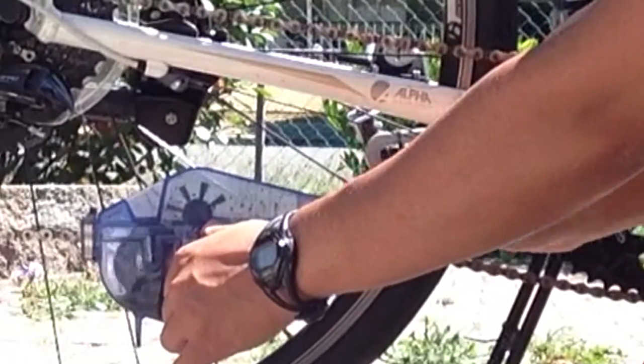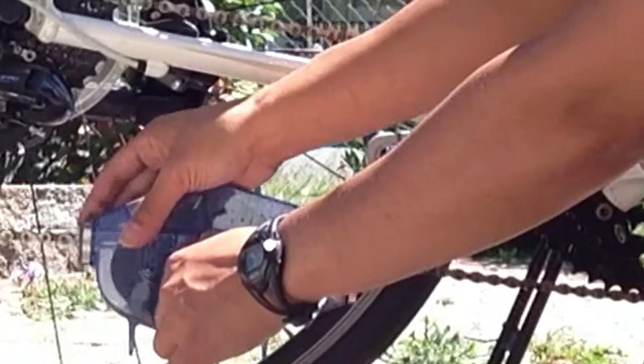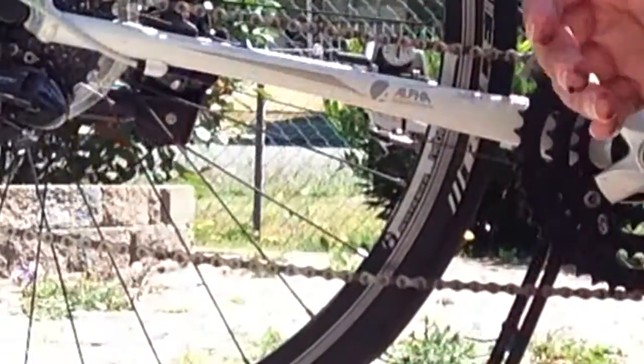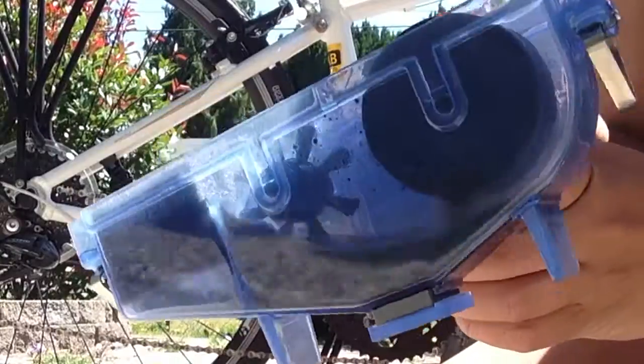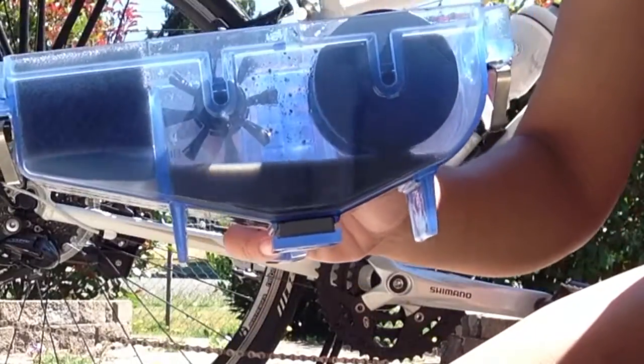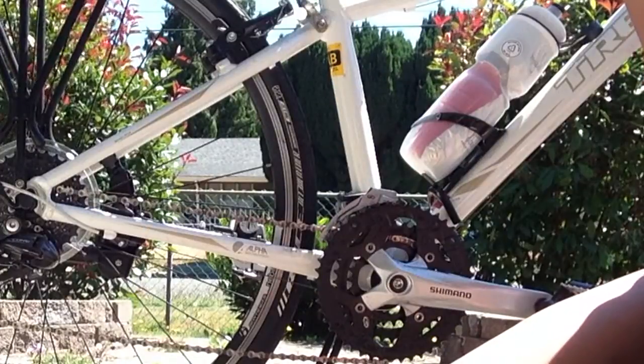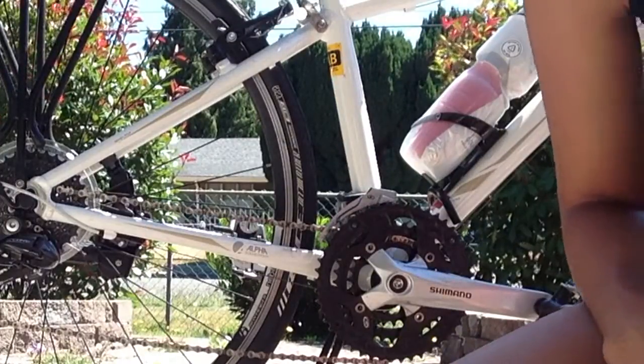When you're done, you basically unclip it, take that off, take it from the chain, and just check out the nastiness right there. That's basically how you use the tool. Thanks for watching, guys.